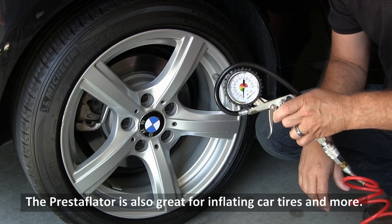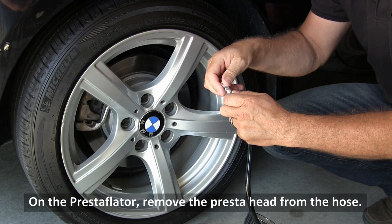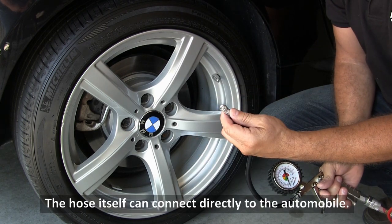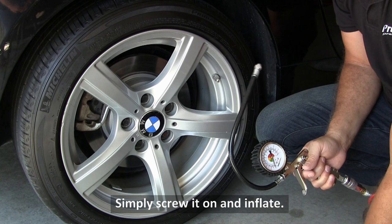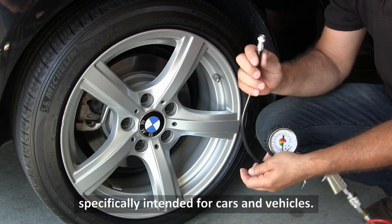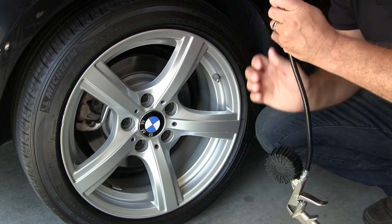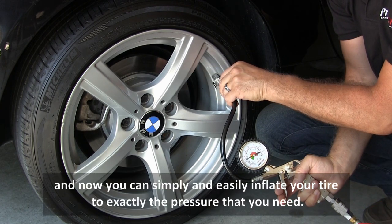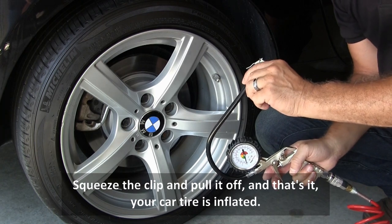The Prestaflator is also great for inflating car tires and more. Take the cap off the valve on your vehicle. On the Prestaflator, remove the Presta head from the hose. The hose itself can connect directly to the automobile — simply screw it on and inflate. PrestaCycle also makes a quick Schrader head specifically intended for cars and vehicles. Add this head to your hose, squeeze the clip, push it on the valve, and release. Now you can simply and easily inflate your tire to exactly the pressure that you need. Squeeze the clip and pull it off — your car tire is inflated.